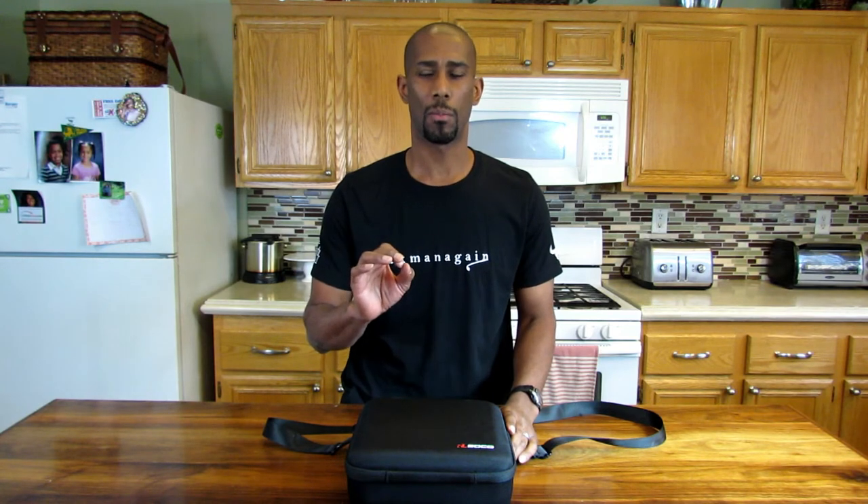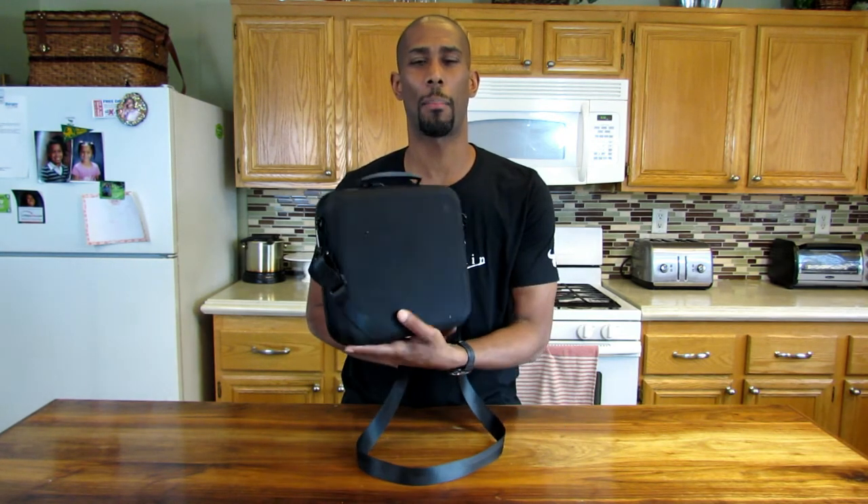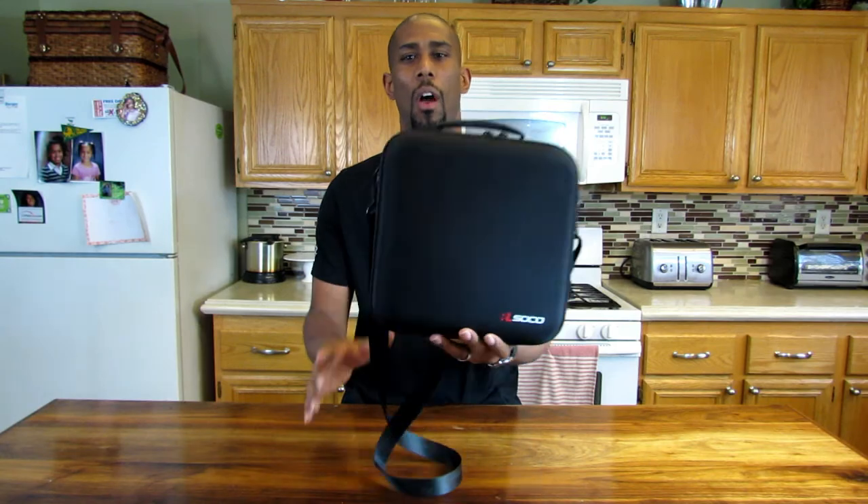After I got the DJI Spark case, I realized it was made from some special eco-friendly materials that make the case not have that plastic smell. It really doesn't smell bad, which is important to me because I'm allergic to a lot of things — so the fact that this doesn't smell gets a thumbs up from me.